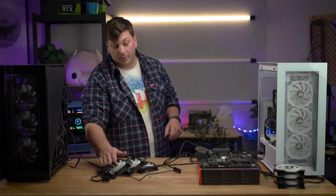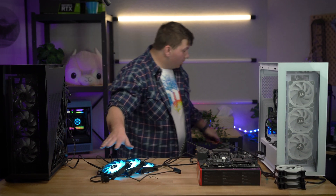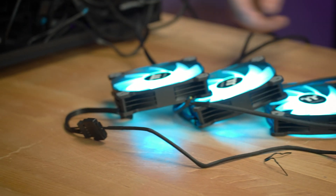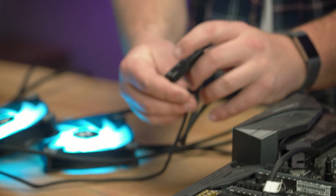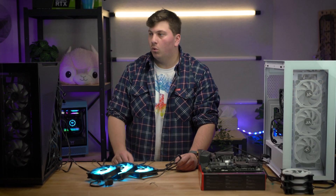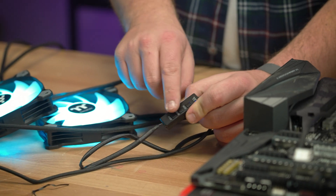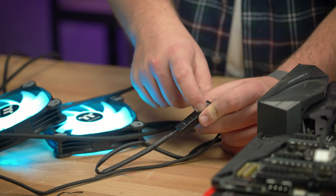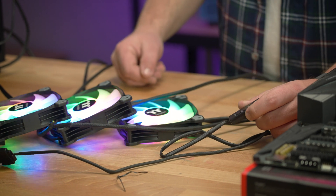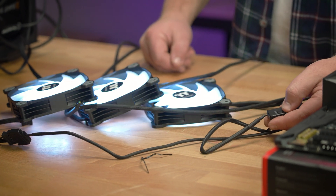These fans aren't even going to turn on, but the LEDs will. And there you go — that is now all controlled via this cable here. You don't even need to bother with installing Asus Aura or MSI Mystic Light. You can just use this remote to change the color and mode. Make it RGB — everyone loves RGB.